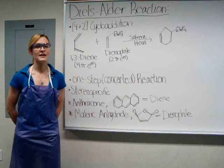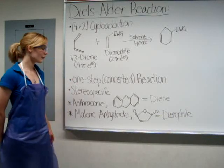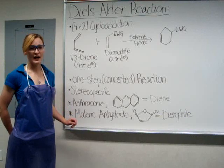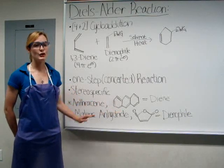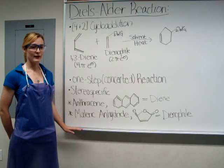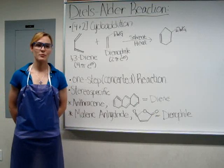In your experiment today, you will be reacting anthracene and maleic anhydride. The 4 pi electrons of the diene, anthracene, will add to the 2 pi electrons of the dienophile, maleic anhydride, to give a polycyclic Diels-Alder product.